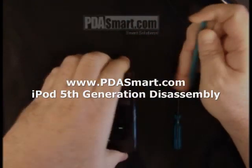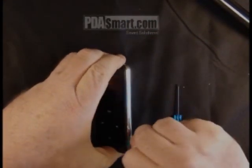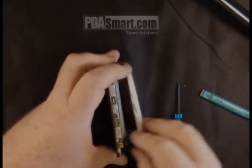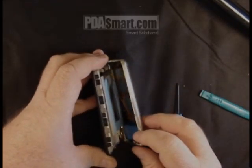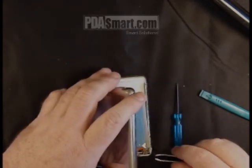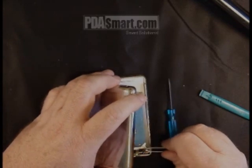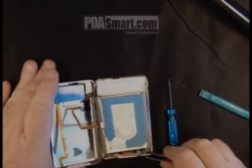We'll begin by using the pry tool to gently open the case. Once it is open, gently remove the connector you find inside the case and then swing it open.